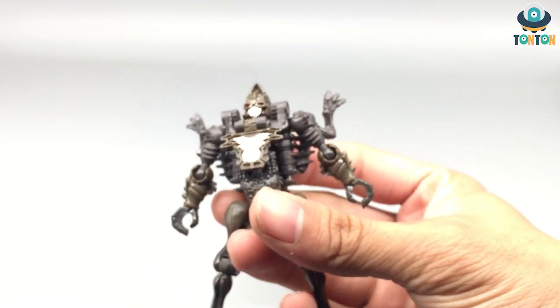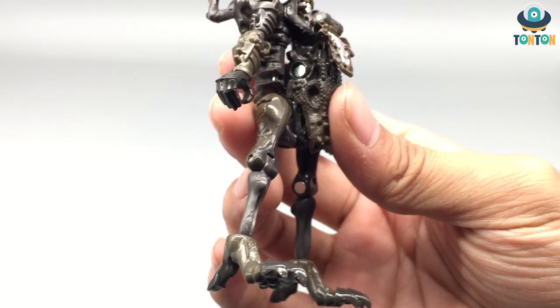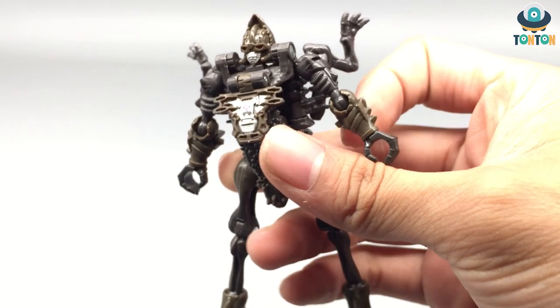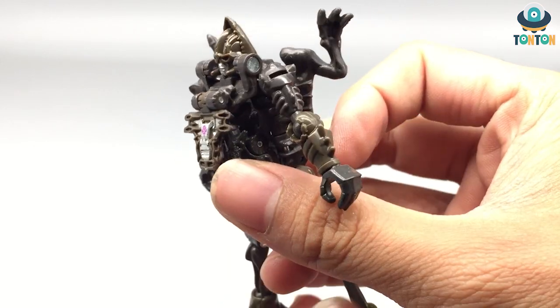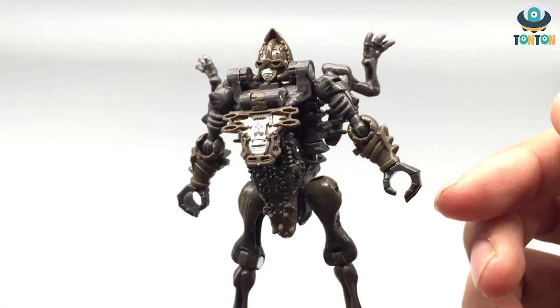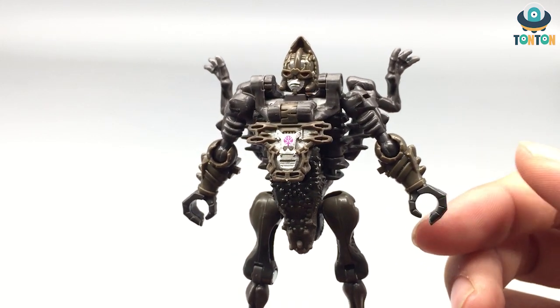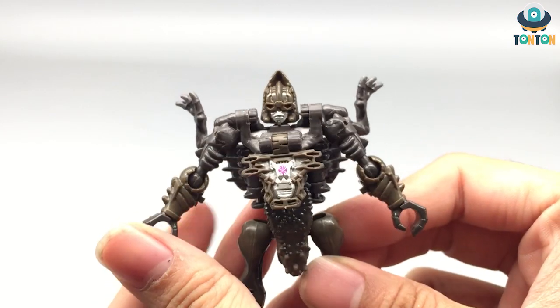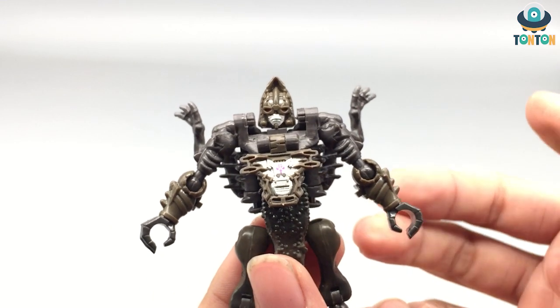Apart from that, nothing is really new — the legs are still the same in robot mode. Of course, we still have the arms, which are new. In my opinion, the arms might look a little bit too bulky compared to the legs, probably because he's wearing some kind of armor. The hands are pretty fixed with no articulation — what do you expect from a core class?